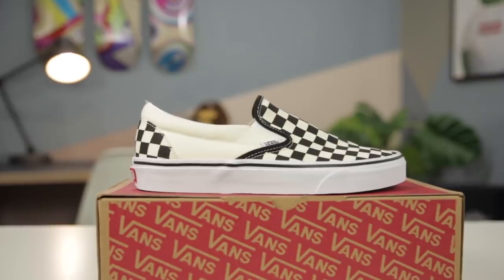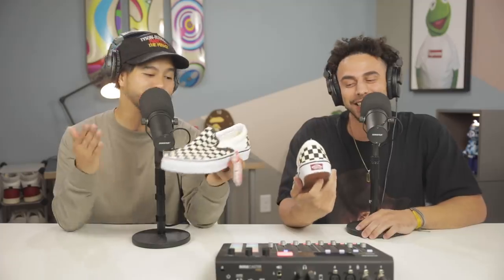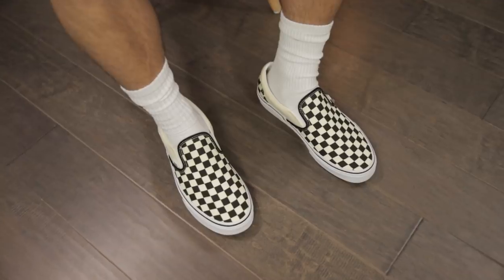Moving right along, we got a pair of Vans right here — only $50. You were not playing when you said affordable! We got the checkered slip-ons. In my opinion it has to be the checkered ones — there's just something about this color. It's got my Vans on but it looks like — you already know. This is a new chapter. I would say middle school vibes with these and the whole grungy look going on. These are definitely just a dope low-key sneaker to rock.